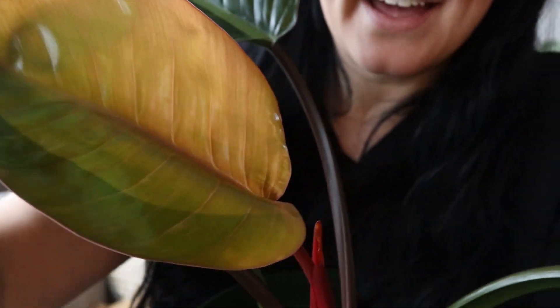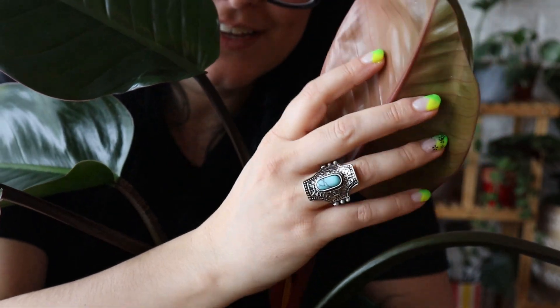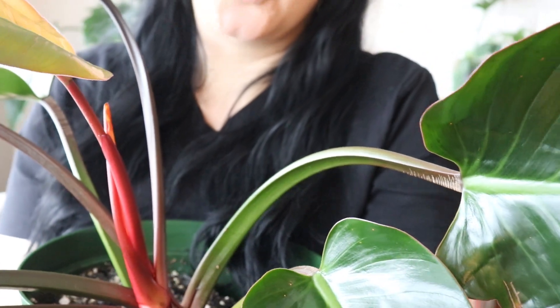This is my Philodendron Rojo Congo. As you can see, it is massive — it's not even all in frame, it's huge. This is the newest leaf that has come in and it's got sort of a pinkish hue on the back — so beautiful. The stems are red, which I assume is why it's called a Rojo Congo.